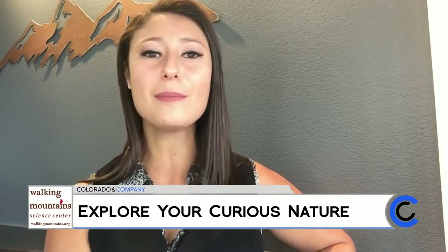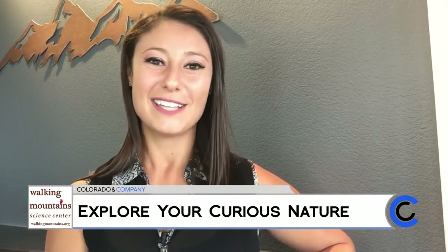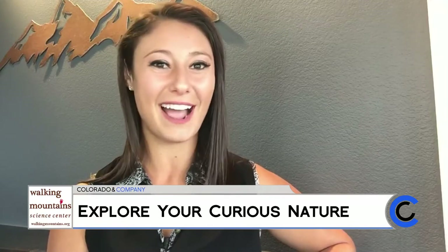We want to take you on a virtual trip west to Vail Valley where we find Walking Mountain Science Center. It's an incredible place where right now they have virtual programs for people of all ages, whether it's the littlest to the oldest in your family. So let's go ahead and experience one of those programs right now.